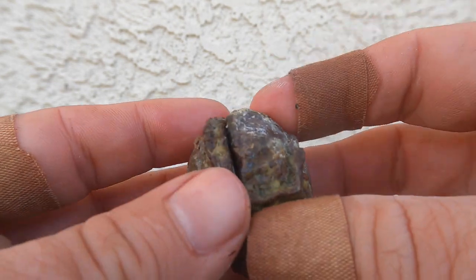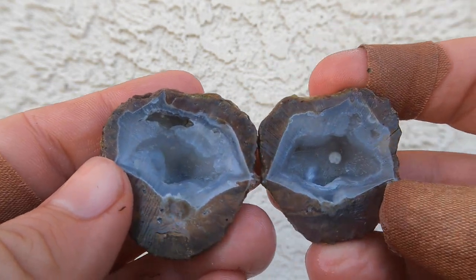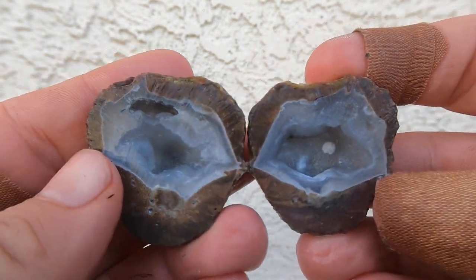Here's a nice little Dugway geode I hadn't cut open yet. Nice, classic Dugway. There you go.